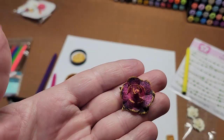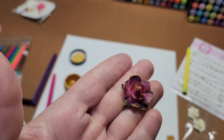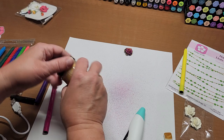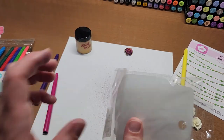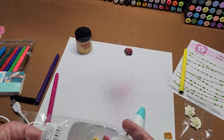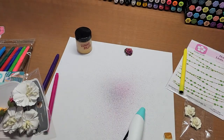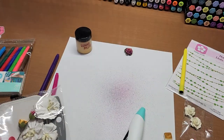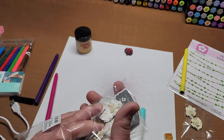Look how pretty that is — just a plain white flower, and you can make it to match your project. Let's try a bigger one this time because that one was a little small for this technique. As you could tell, the larger ones actually do really well — the larger ones are much easier, but honestly practice makes perfect for refining the technique.